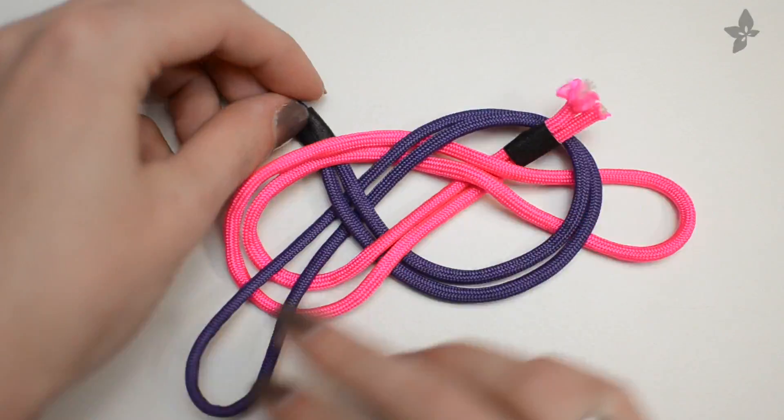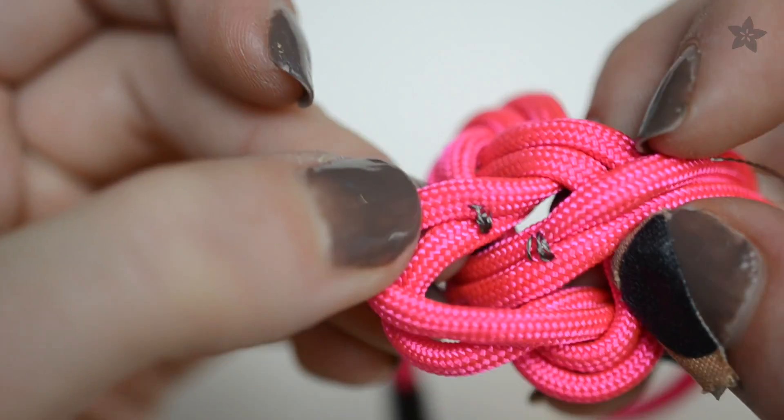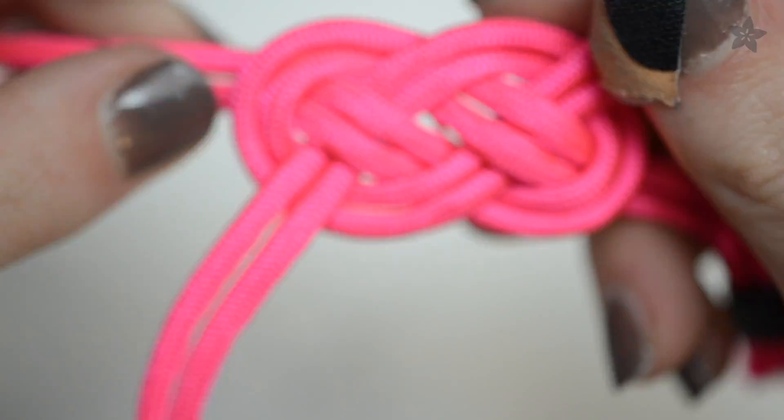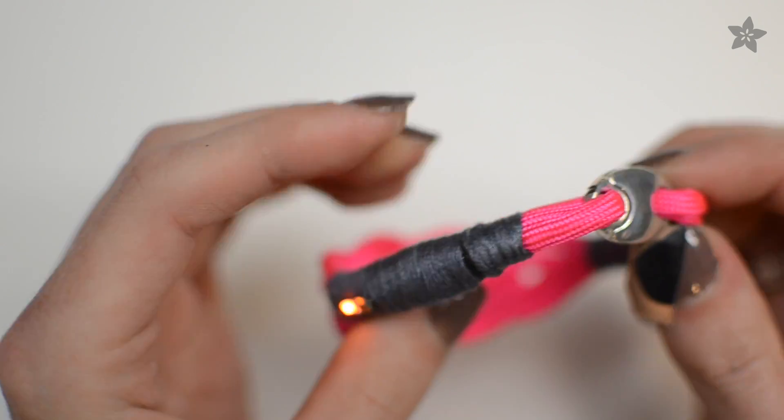First make the knot, then add conductive thread to build up some stitches that will touch each side of the battery. Check out the guide on the Adafruit learning system for the circuit diagram and step-by-step instructions for your own soft battery holder.